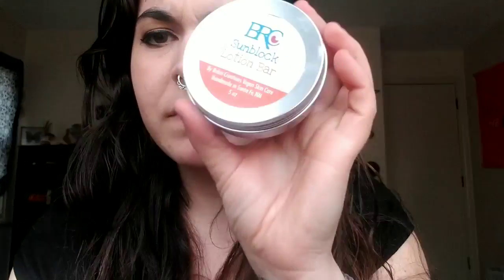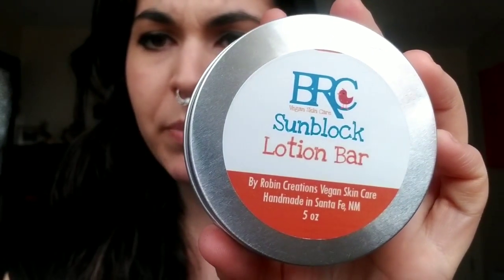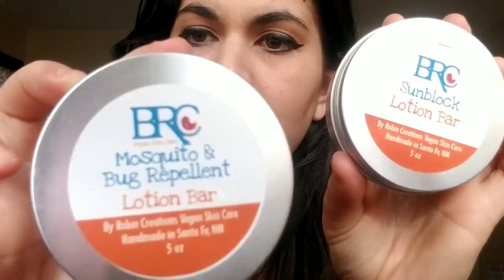I'm super excited to try both of these things. So again, this is the sunblock lotion bar and the mosquito repellent bar. I will leave both of these links in the description below, so please head over and check out by Robin's Creations site — she is an Etsy shop. She's really awesome. And as of this month, she started doing plastic-free packaging, so I'm super excited about that.